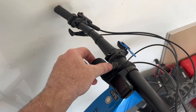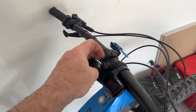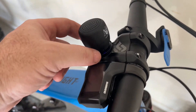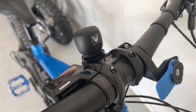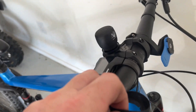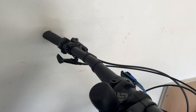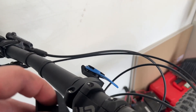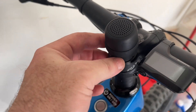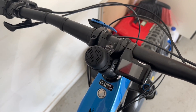We can screw the speaker on in place — it just threads onto the threads of the stem cap. We've got it adjusted with the logo facing forward. Now we can put the skirt on so nothing gets into the USB port. We slide the skirt over to protect the USB port, and that's now all in place.